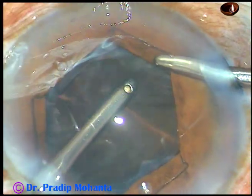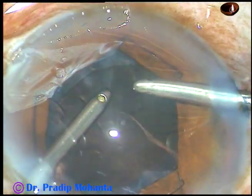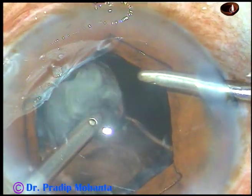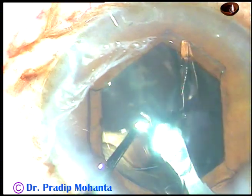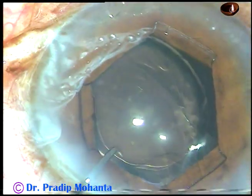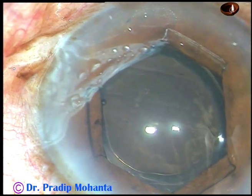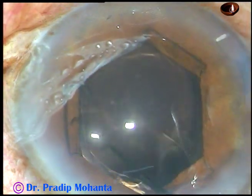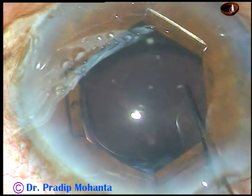Then the cortical cleanup is done by bimanual irrigation-aspiration. After cortical cleanup, viscoelastic is injected into the anterior chamber, and a foldable intraocular lens is placed in the capsular bag. The lens is dialed such that the haptics are about 90 degrees away from the main wound.